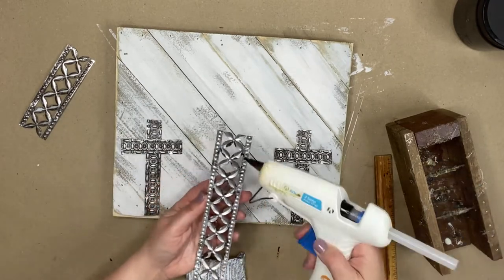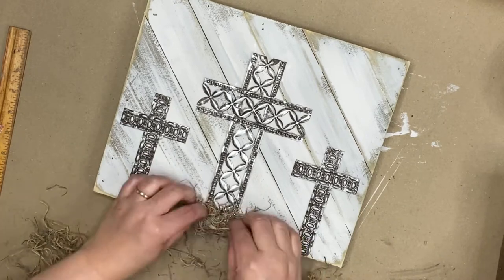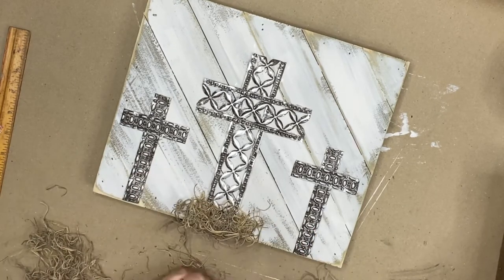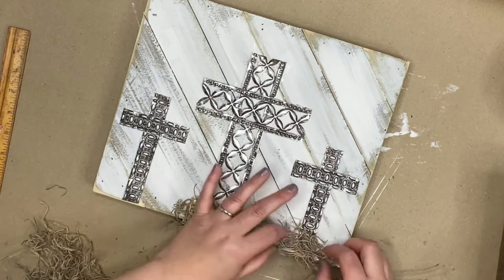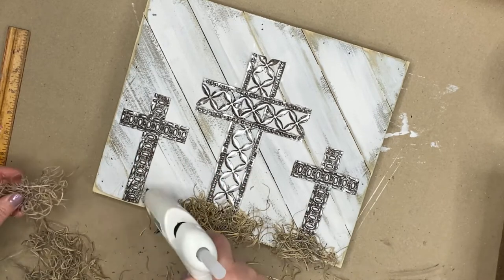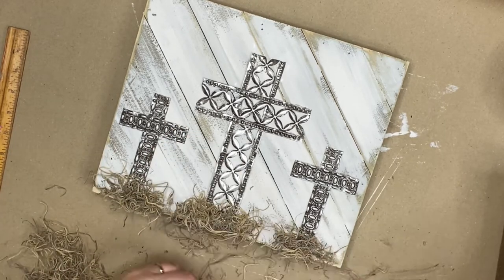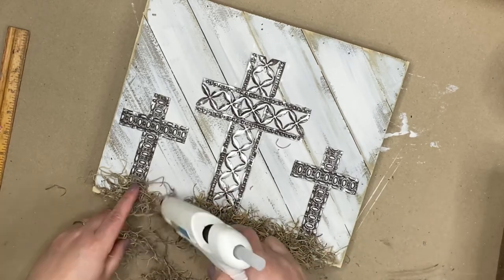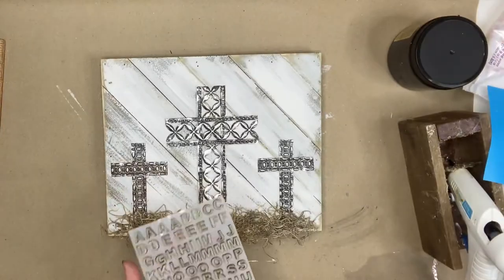Now it's all glued down and dried, and I have some beautiful moss to adorn the bottom of these crosses. I had originally thought I would just put a little pile under each cross, but I decided to go ahead and fill in those little gaps, so I liked the moss all the way across and I think it looks really beautiful. I basically just put a little bit of hot glue with gentle padding to make that moss stick.